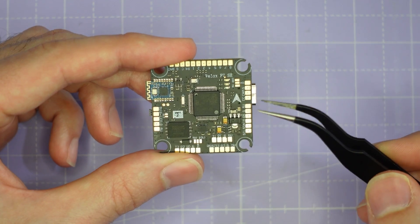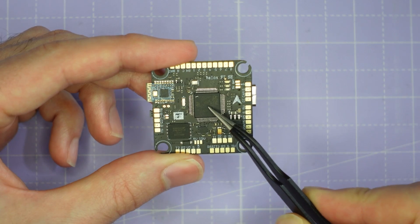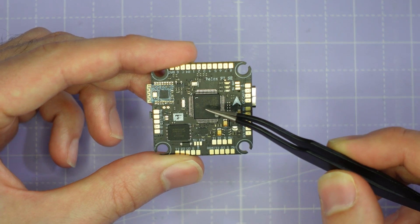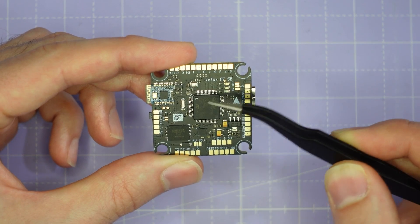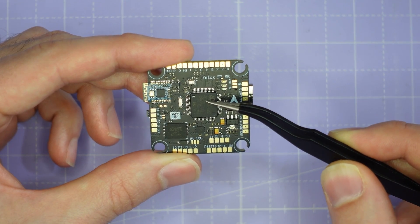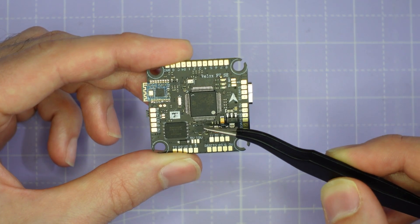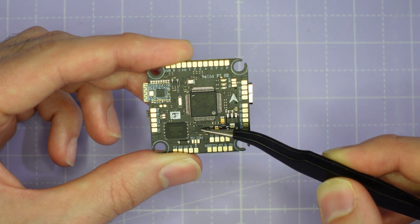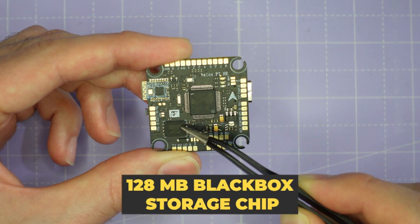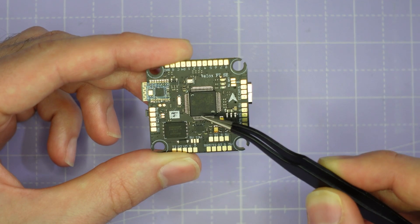Looking at the flight controller, there are lots of things to talk about. There's a wireless module in the top left that will allow you to control this flight controller over Bluetooth from the Speedy B app on your smartphone, making it easy to change settings in the field. We have an F7 microprocessor — the slightly faster chip — allowing you to run 8K gyro, 8K PID loop with RPM filtering and dynamic notch filtering turned on. We've got an ICM 42688 gyro chip, the latest generation from ICM with really good performance. There's also a huge 128 megabyte blackbox storage chip, giving you plenty of logging time even at 8K for tuning or debugging.